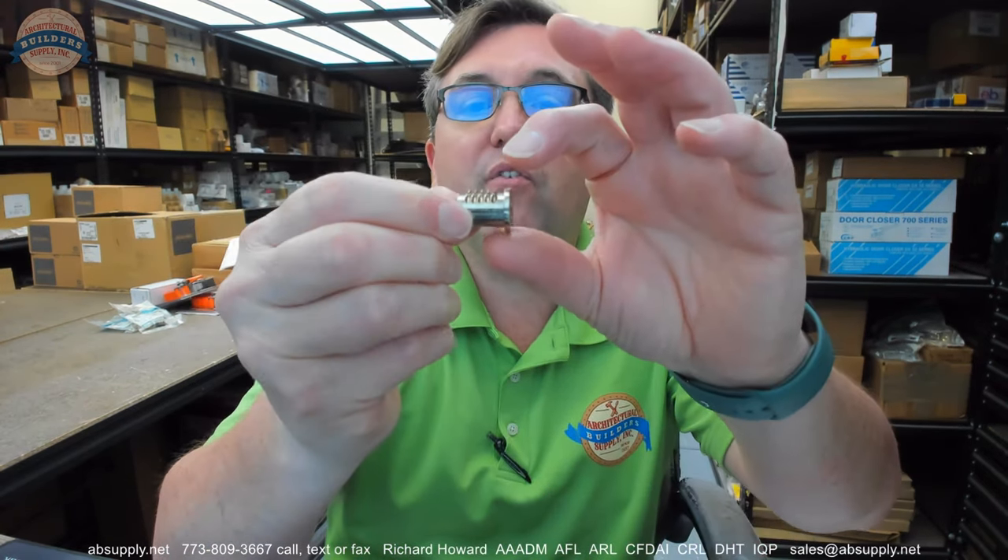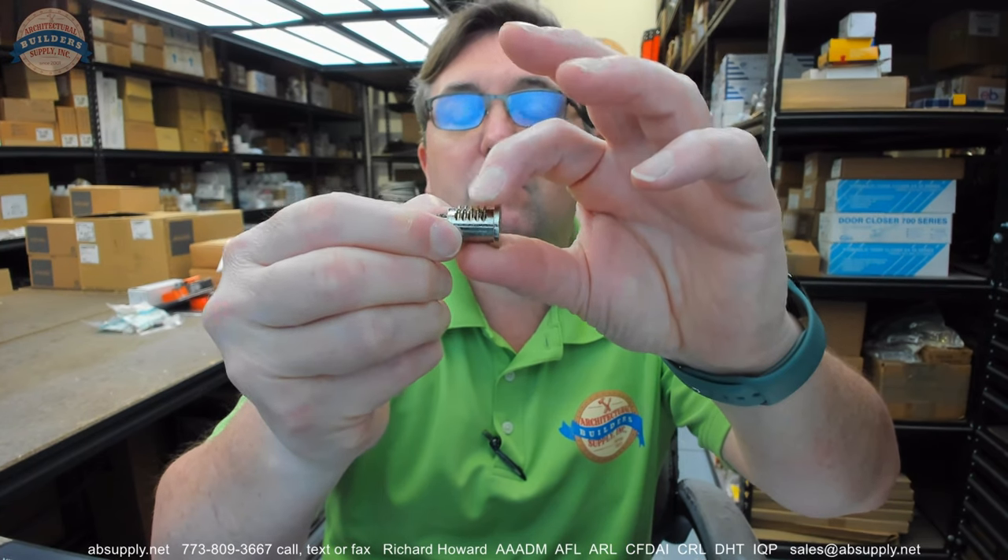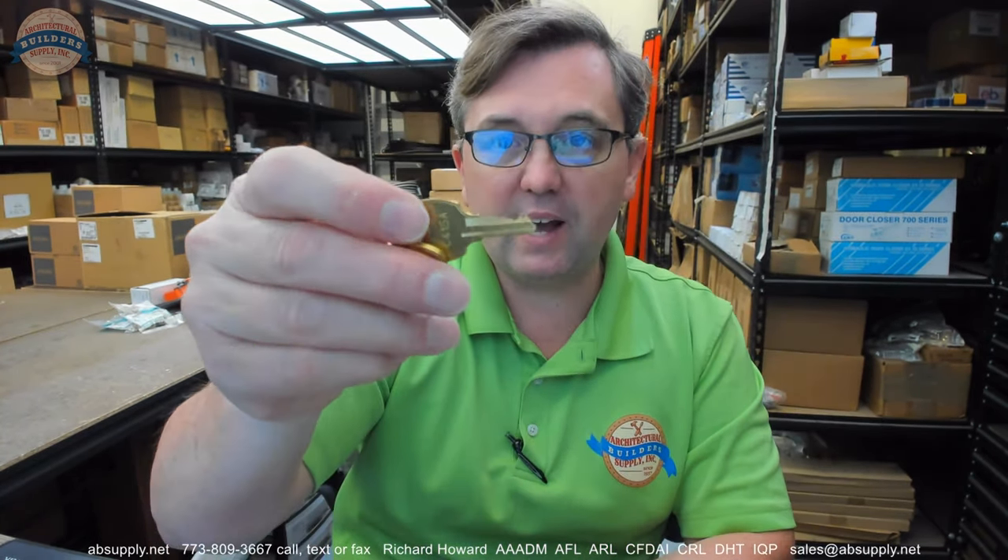This is a disc tumbler and these are really neat little designs. There are five tumblers inside of here, and when the key is inserted it has cuts on it that look like it could be a pin tumbler, but inside of these discs there are rectangular preparations — not quite rectangular, but for all intents and purposes rectangular with a step in them. The depth of the step is directly related to the cut on the key.